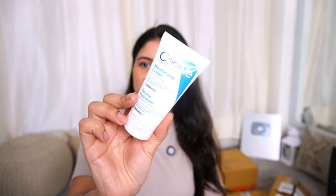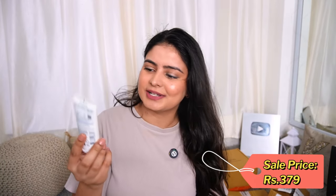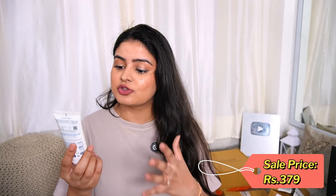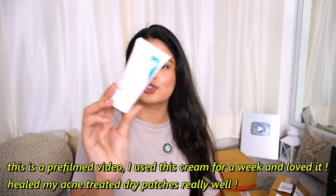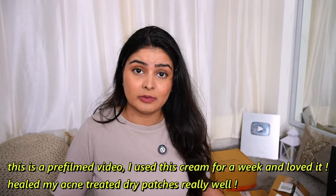Step number three is Moisturizer — they have sent the CeraVe Moisturizing Cream, which is for dry to very dry skin. That's not my skin type but I am going to use it. It moisturizes and helps restore the protective skin barrier for face and body, and contains ceramides and hyaluronic acid. CeraVe Cleanser is my favourite and you guys know I love it, so I am very excited to try this Moisturizing Cream. CeraVe is now available on Nykaa if you didn't know.